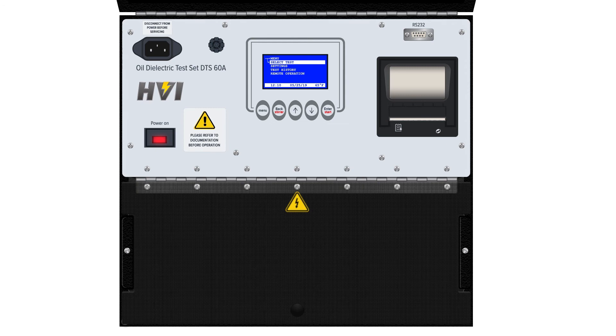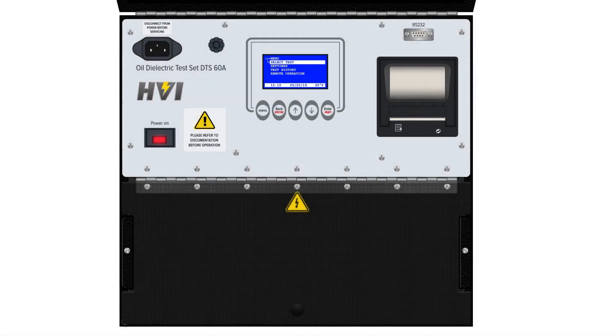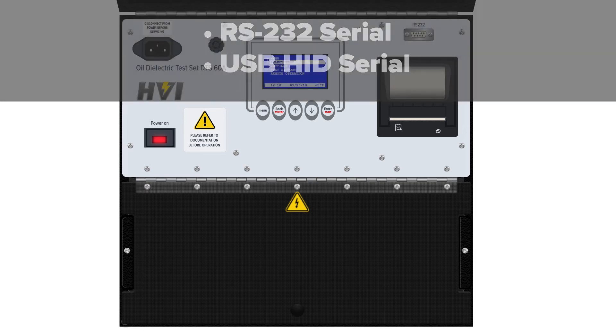The printer for the DTS A-Series is found on the top right of the panel. It's a 40-column dot matrix printer that works with standard receipt printer paper rolls. Immediately above the printer is a connection for exporting test data to a PC. Supported types include RS-232 serial connections or USB-HID serial connections.